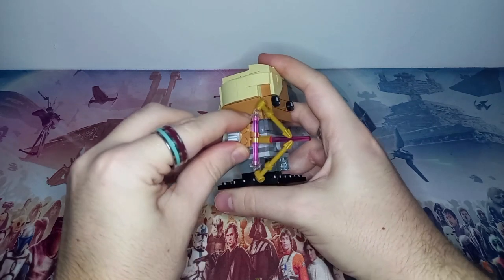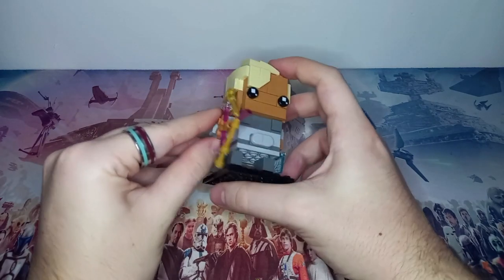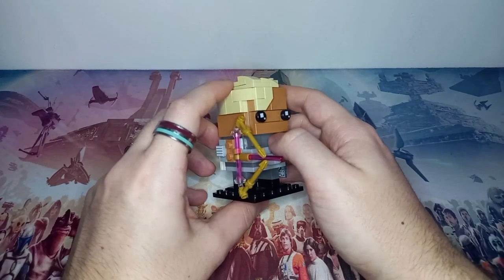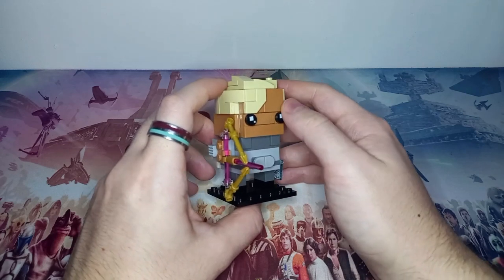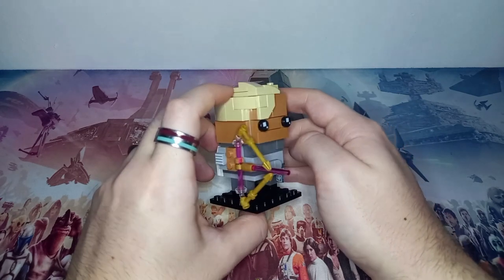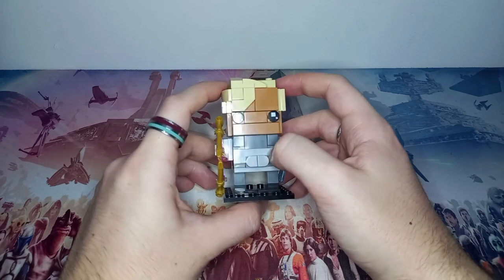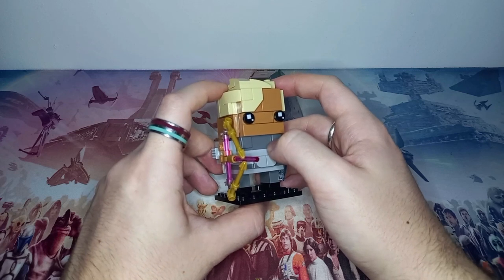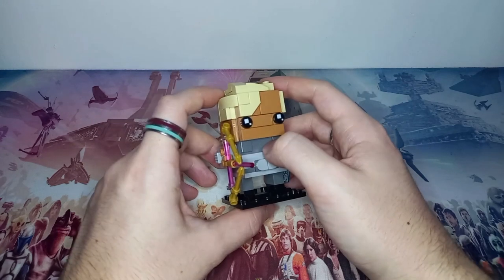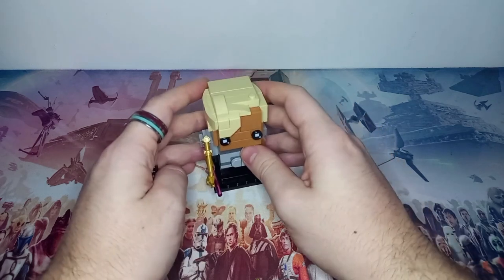Definitely let me know if you'd like the instructions to build this yourself. This Omega will join my other Brickheads — we've got ones from The Mandalorian and Ahsoka. It would be really nice to get the whole Bad Batch as Brickheads, especially with Crosshair returning and a possible Tech return this season. This would be the perfect time for Lego to release a Bad Batch Brickheads collection. Thank you so much for watching — if you enjoyed, like and subscribe for more awesome Lego content. May the bricks be with you always!